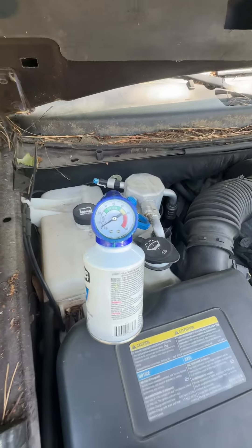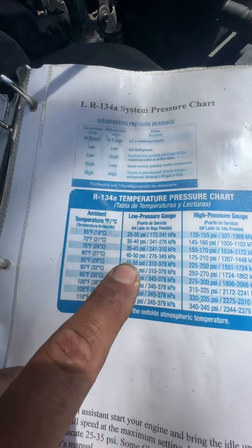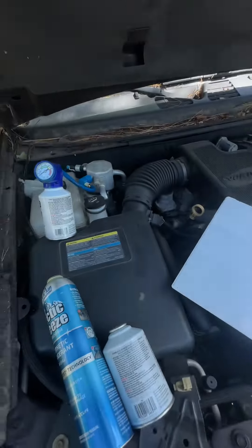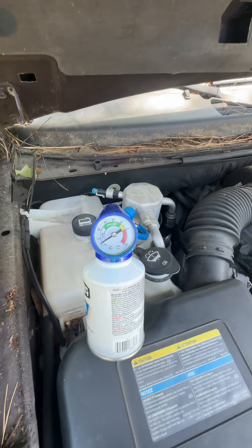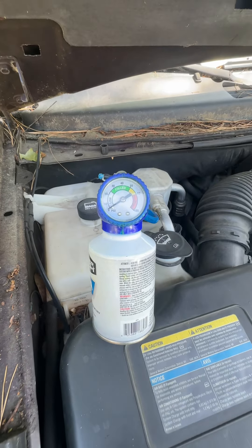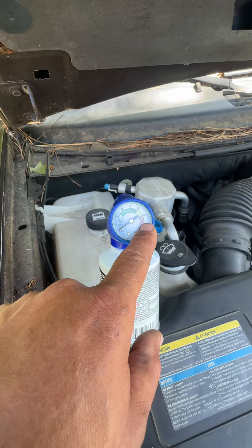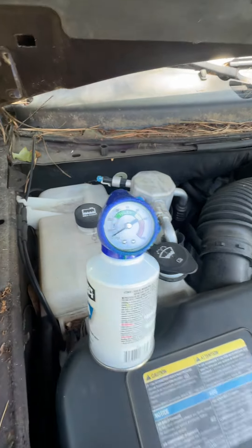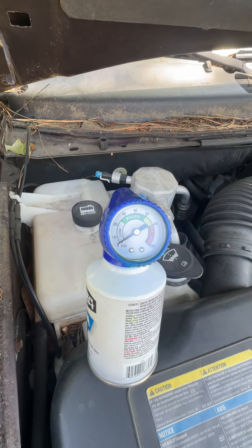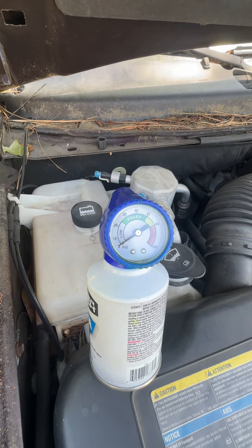I'm going to bring her to 85 degrees, 45 PSI — that's where I'm going to bring her to. After I get done, I'm going to let it run for 5 to 10 minutes and watch the gauge, then turn it off. The needle should actually go to whatever the temperature is outside. If it goes the other way after 15 minutes, that means there is a leak in your system, and how fast it goes indicates how bad your leak is.